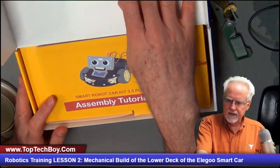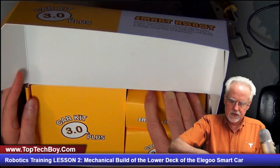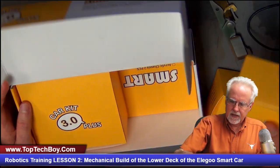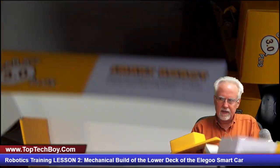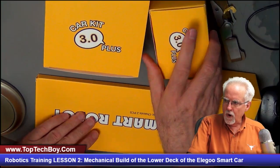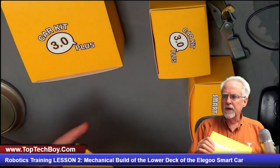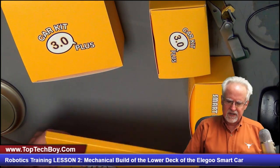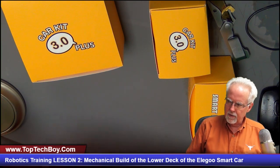What I really like is how neatly the thing is put together. Save the box because we're not going to finish the build today — you'll want to put things back in the box. You should have four inside boxes inside the outer box. We're going to get out the large square box because it has our decks — it has our lower deck and our upper deck.